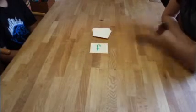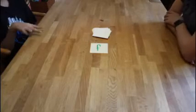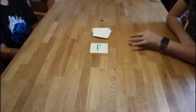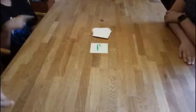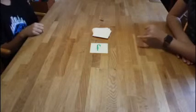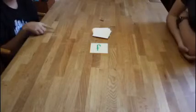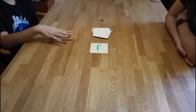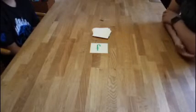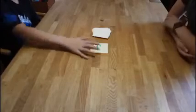F — farm, fish, frog, flower, Friday, February... I can't think of one.